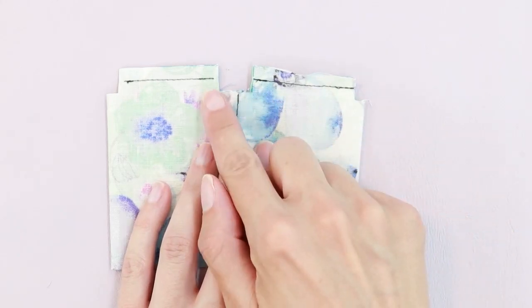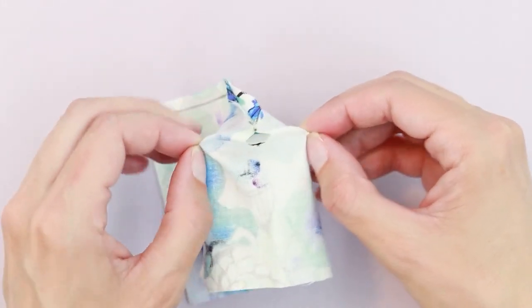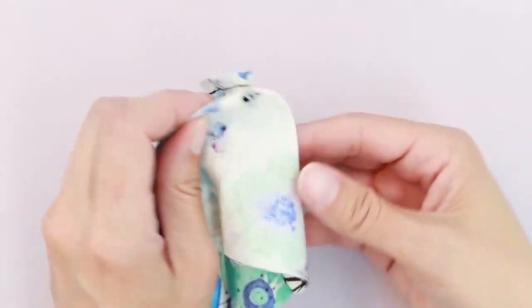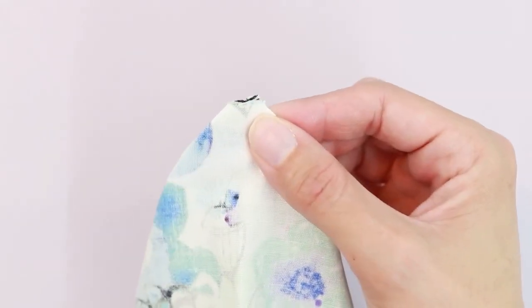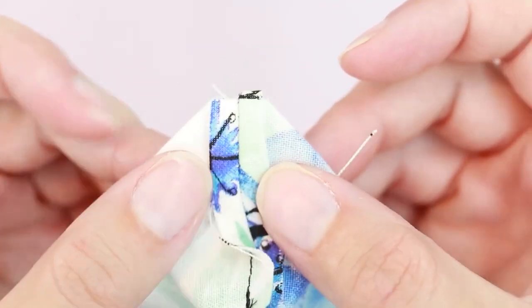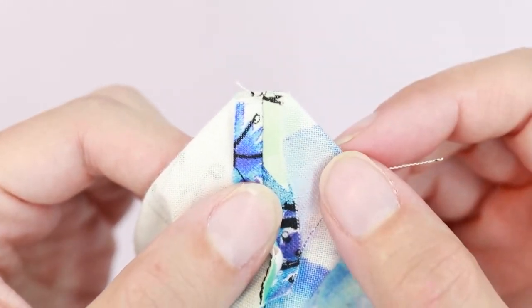There are four corners that we have to box — one, two, three, four. To box those corners, we're going to grab our fabric and pull it apart. Pull it until the section that was cut out lays flat. Pull the fabric flat so that the seam is in the middle, and make sure the seam allowance is flat. It kind of looks like a triangle with the tip cut off.